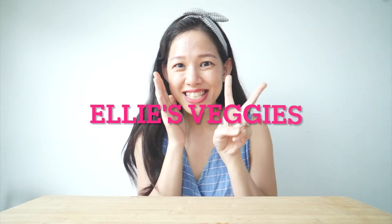Hello children, welcome to Ellie's Veggies. Before I introduce to you today's veggie, let's look what's happening at the farm.